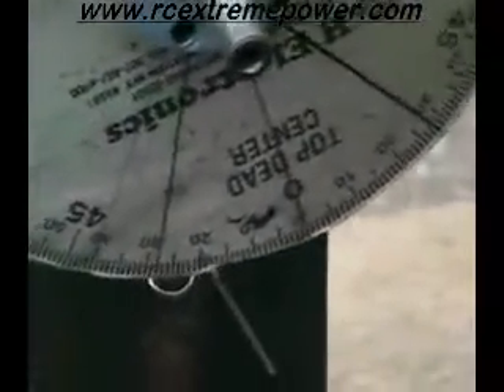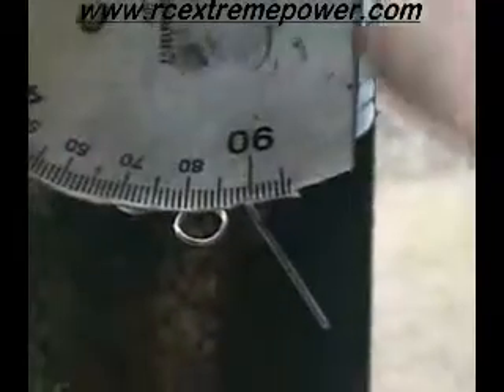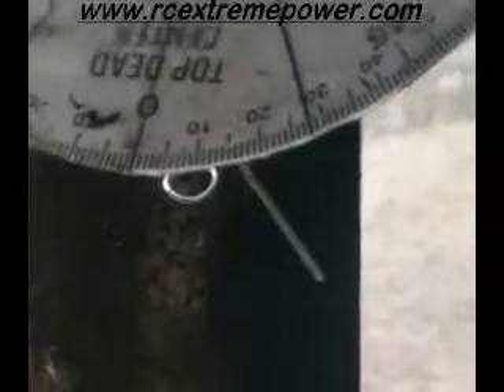I'm going to turn it this way until the piston hits the stop and quits. I'm right at 17 degrees. Now I'm going to check it from the other side — same thing, 17 degrees. So that tells me for sure that I am sitting on top dead center.